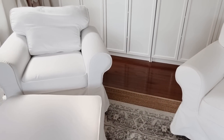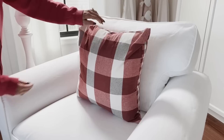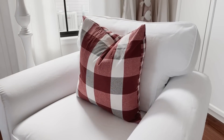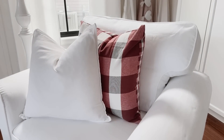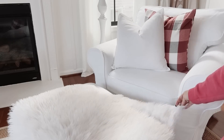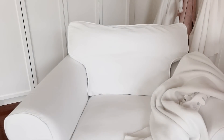Now let's do something with the chairs — and if you've been here long enough, you know I'm going to mirror exactly what I did on the sofa by adding the same buffalo check pillows and white ones, then a super comfy faux fur rug to the ottoman. On the other chair I'll just add a throw but again the same pillows.